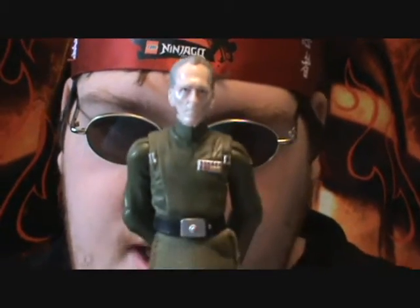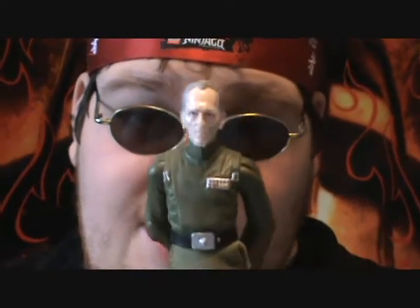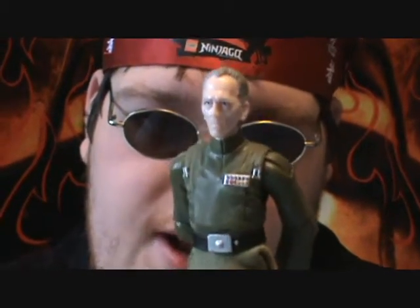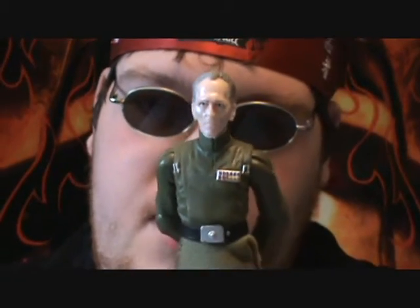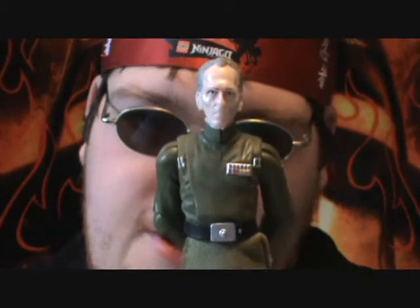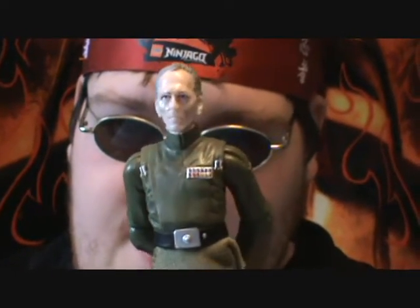My own personal opinion? 5 out of 5. I think they did a spectacular job on this guy, and plus Grand Moff Tarkin is one of my favorite characters. I didn't see him after A New Hope, but still — Peter Cushing, who played Grand Moff Tarkin, did a great job as him.